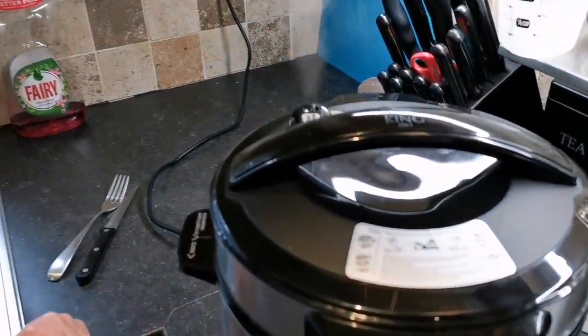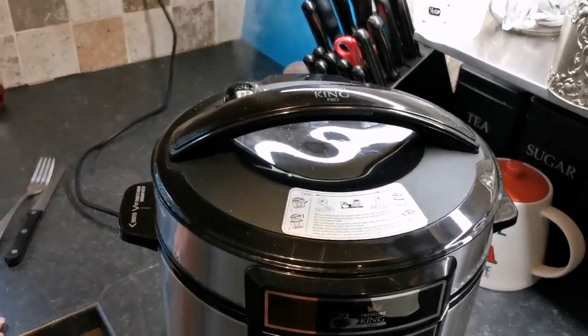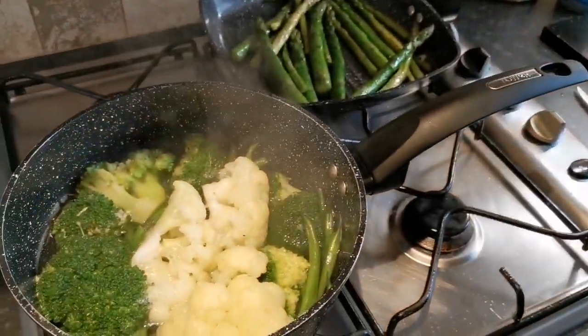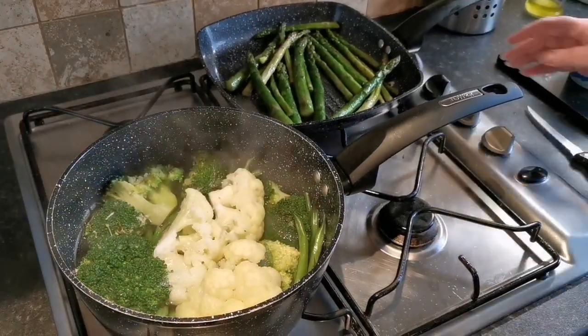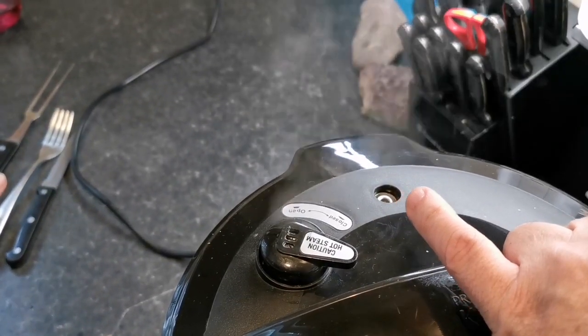The pork is done! We've done it for 60 minutes and an extra 15. Let's see how it's got on. First thing we need to do is release the pressure by turning the knob there — that'll take a short while to release. Apparently these will not let you take the lid off while it's under pressure — that's one of the safety features. Once the pressure has released, the little valve will drop back down and you'll hear it click.